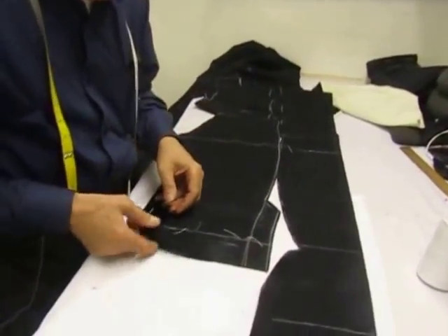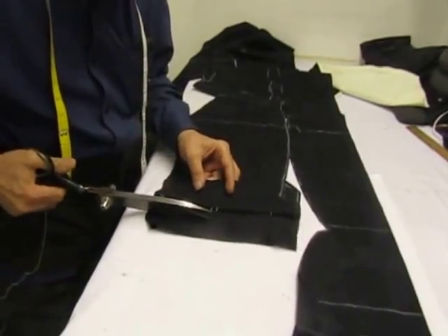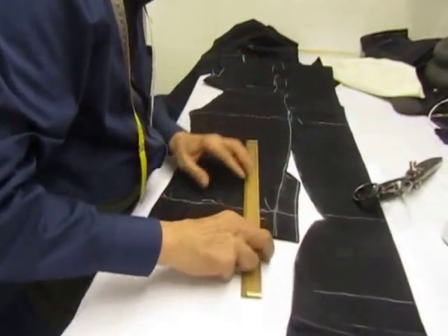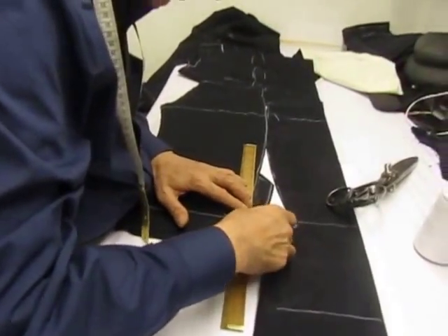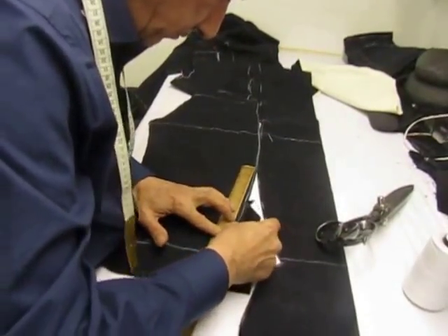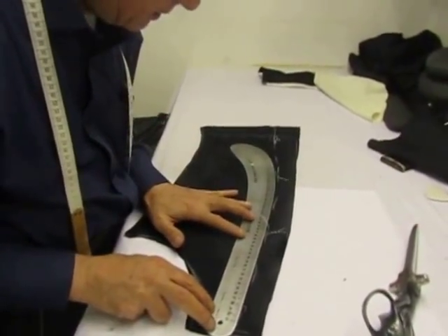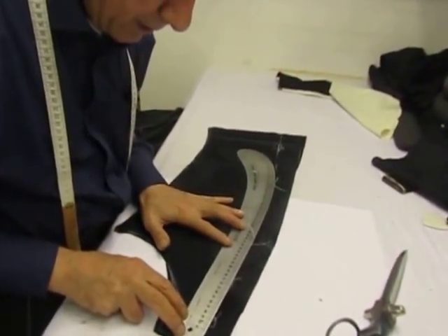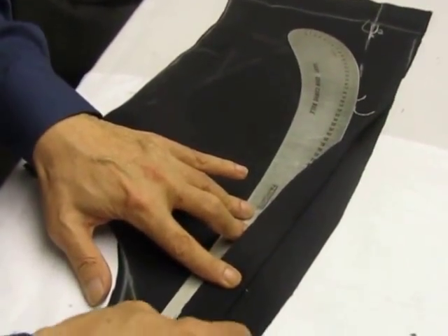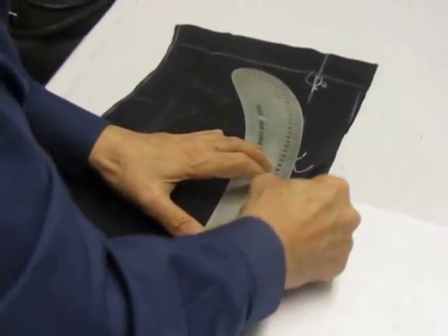Now we've done the stitch marks, so I might as well just do it out of the way — to follow the mark already done, to give it a bit of a choke so we know what we're doing.